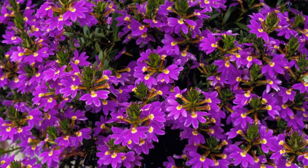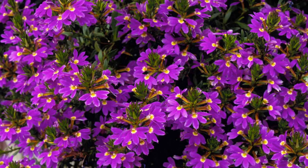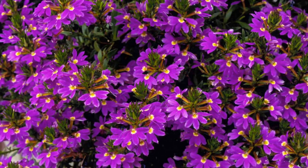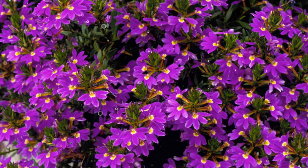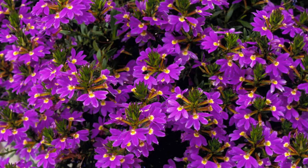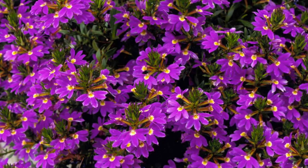Selecting the right Sivola variety. Sivola cultivars offer a range of flower colors, growth habits, and sizes. Popular varieties include the New Wonder series, which features compact plants with abundant blooms, and the Whirlwind series, known for its heat tolerance and trailing nature. Choose a variety that suits your preferences and garden design.